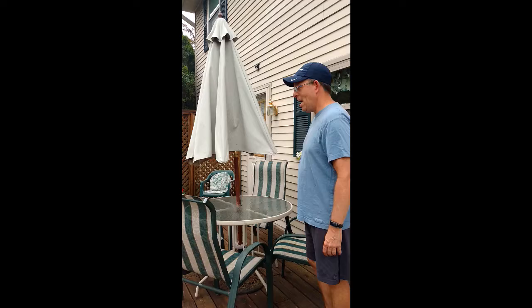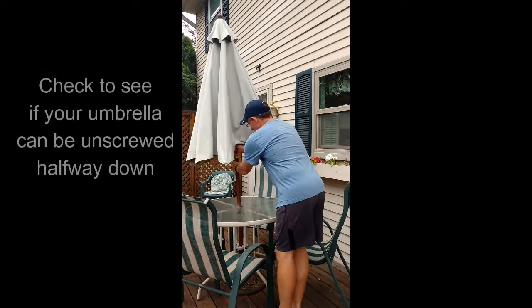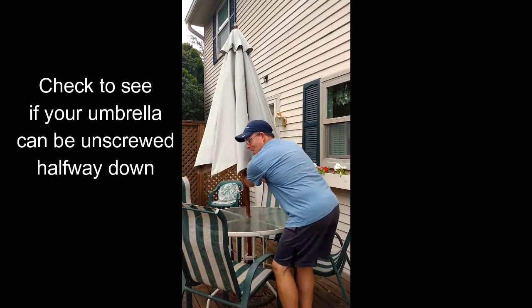Next, check your patio umbrella, because if it does this, you're in business.